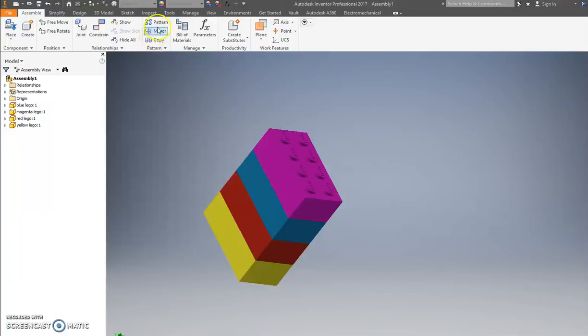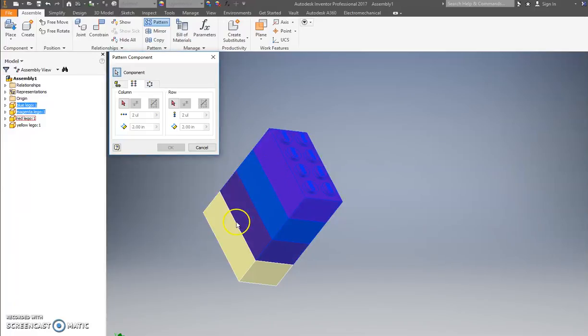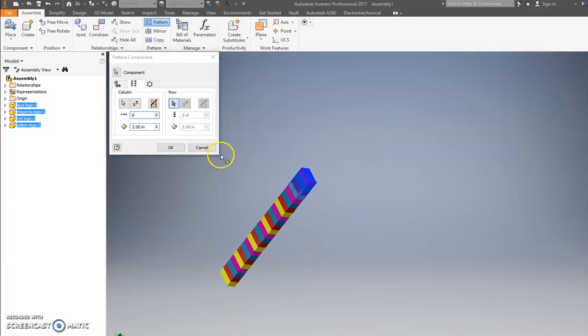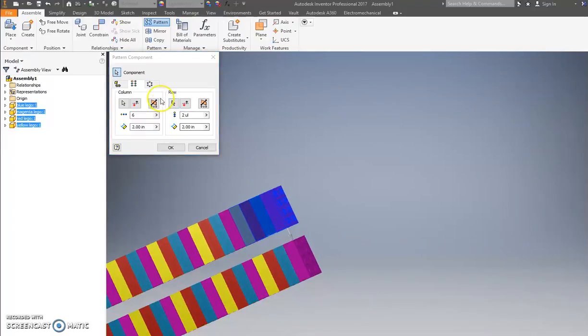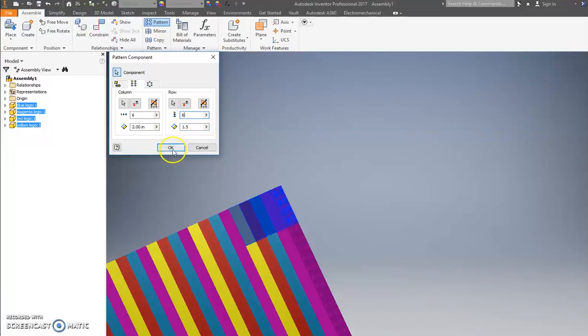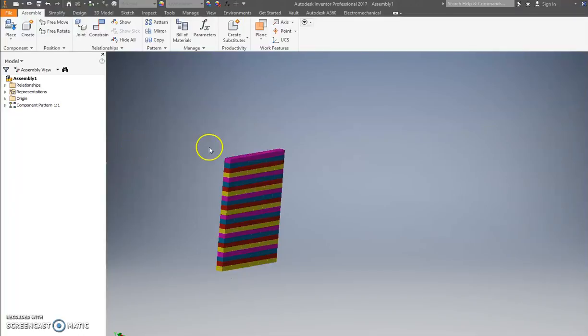Now watch this next part — I think you'll like it. Go to Rectangular Pattern, click all four pieces. Do a column, click this edge right here. Change the count to six. Now do a row going that way — the spacing is a bit much so I'll change it to 1.5. Let's do a six by six wall — look at that, we just made a big old wall!